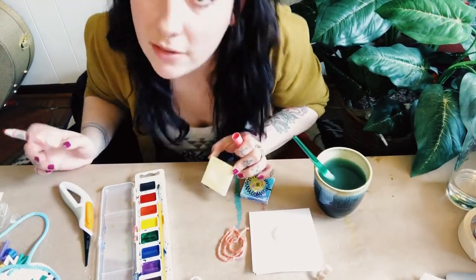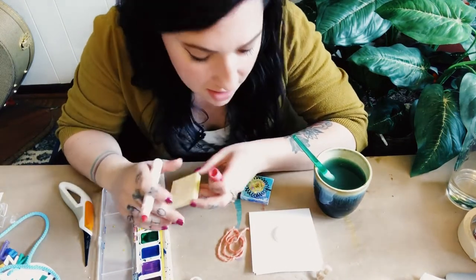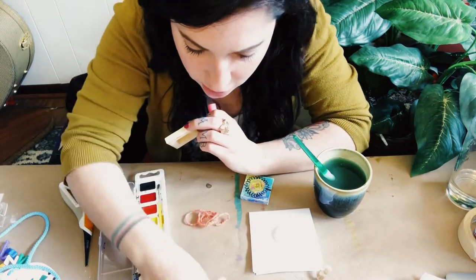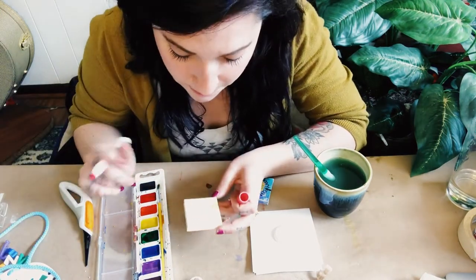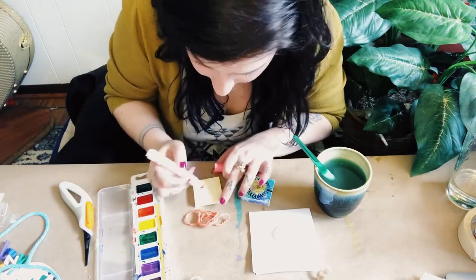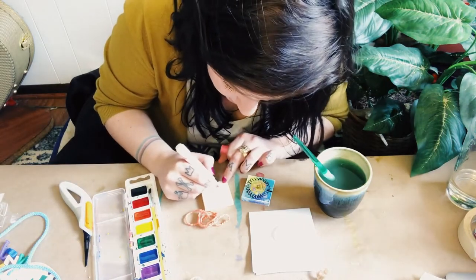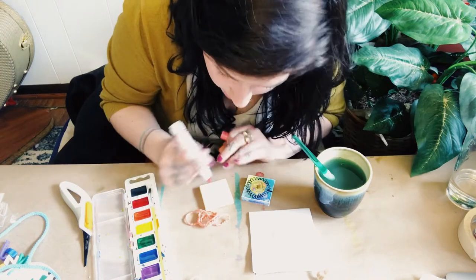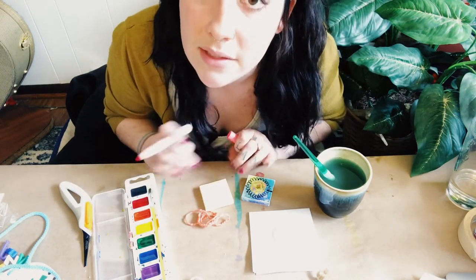My teeny tiny yellow canvas is dry and I'm ready to sketch out my design on here. I decided I'm going to challenge myself and make a little tiny bunny. I just have a light pink marker that's actually running out, so it's going to be perfect because I don't want to see my lines too much — just enough to give me an outline of where I need to put glue and then stick my yarn in.